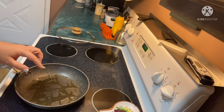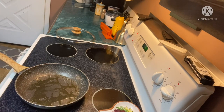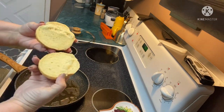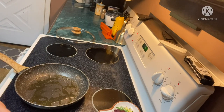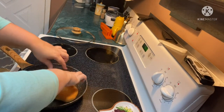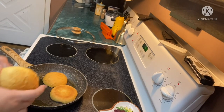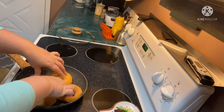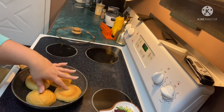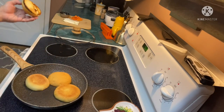First up, I'm heating my pan over medium high because the first thing they want me to do is toast my brioche buns. We got those here. We're gonna toast these up, then we'll start working on our burgers. We're gonna place these cut side down and it's gonna go for 90 seconds.